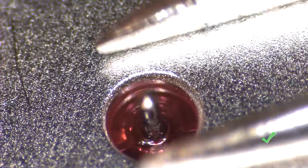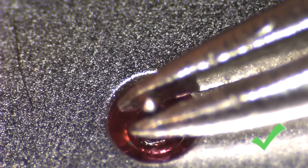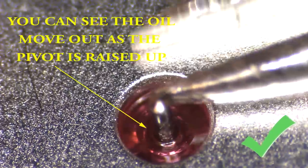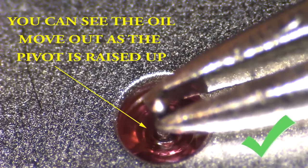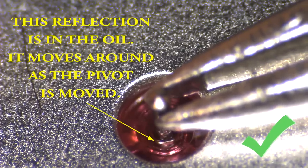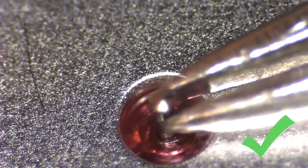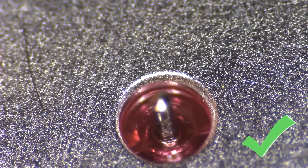It's easiest to test for oil by moving the pivot and the wheel or pinion in the jewel, much like you would to test side shake or end shake. Look for reflections of light and the oil itself — you can usually see it moving around in the space between, watching as the light reflection changes. When there is no oil present, you won't see a change in the reflection simply by moving the pivot around in this space.